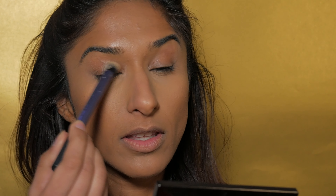My favorite brush to apply this with is the Real Techniques deluxe crease brush. It's nice and dense and it's got a little bit of fluffiness to it as well, which helps blend the product. You just want to apply this all over your eyelid, up into the crease, and up onto the brow bone.